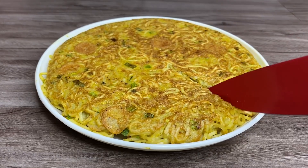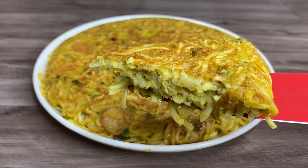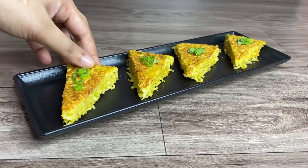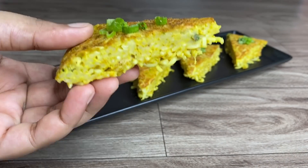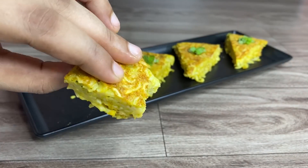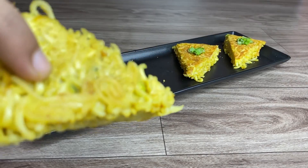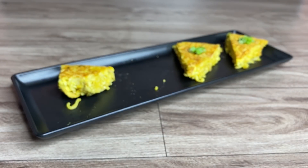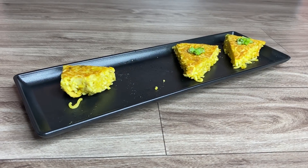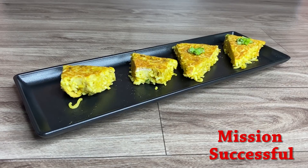After cutting it, it's nice and crispy on top but the bottom part looks a bit uncooked. The taste is nice but the eggs are still raw at the bottom. So I flipped the Maggie omelette and cooked it from the other side — and this tastes amazing. It's a great option if you want a heavy one-pot breakfast for the entire family. This hack totally works and I'm sure I'll be having this a lot.